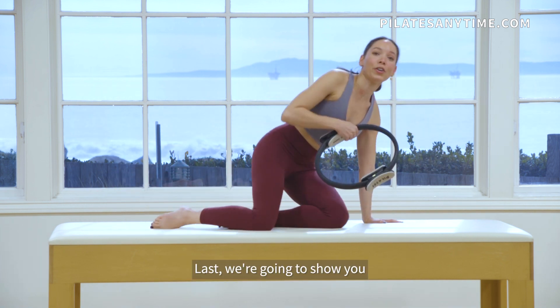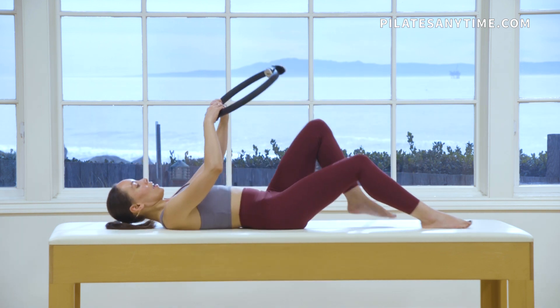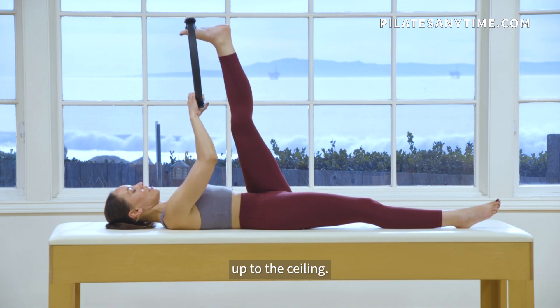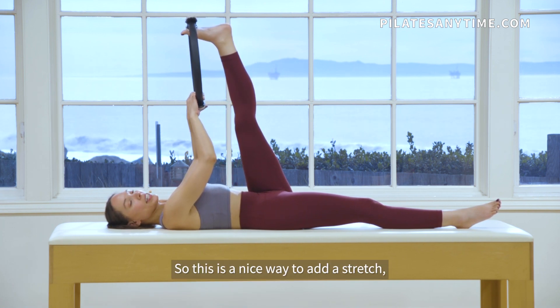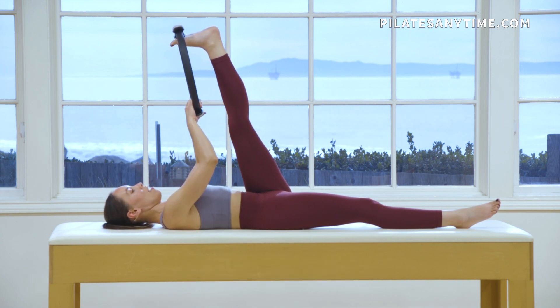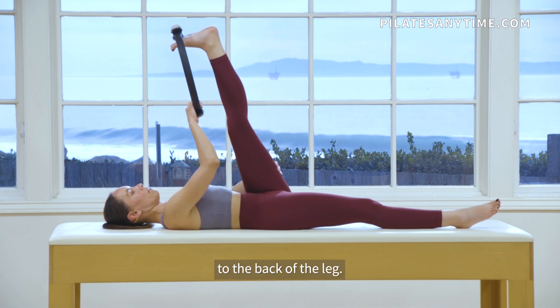Last, we're going to show you how to stretch with the circle. I'm going to lie down on my back, place one foot in the padded part of the circle, and stretch my leg up to the ceiling. This is a nice way to add a stretch, especially if you can't reach your foot — it gives you a little bit more range. It also helps keep your foot flexed so you can really get to the back of the leg.